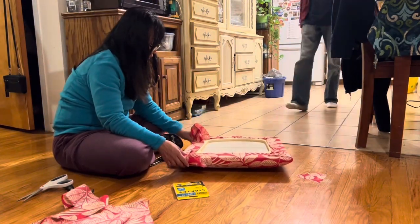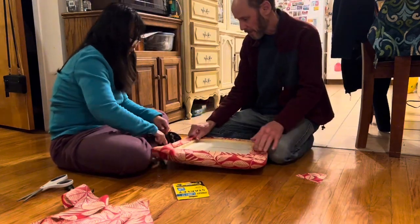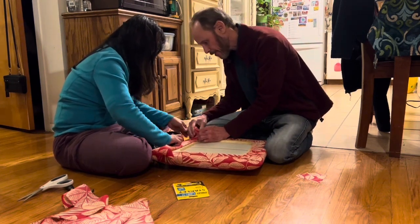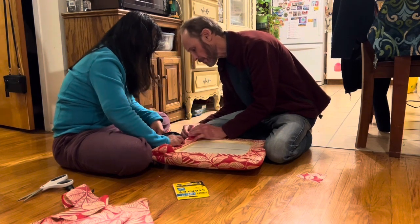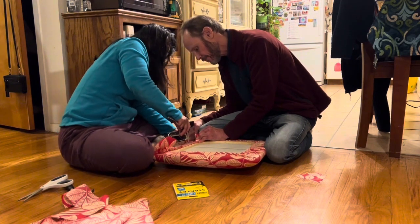Pull that way — that direction — so this wrinkle will go away. Pull. I want that one pulled that way where this one will disappear. Just pull this one. See? See how it disappears? That's what I want. Yeah, just keep my fingers safe. I will keep the fingers.